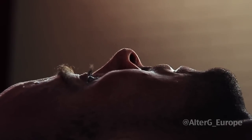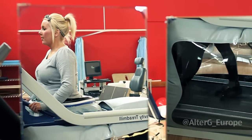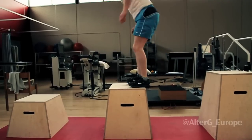The psychological benefit has been remarkable. Some of these patients haven't weight-borne in years, and to within a period of eight to ten weeks start to weight-bear on the AlterG and then transfer that carry-over onto dry land — that's been quite a phenomenal change.